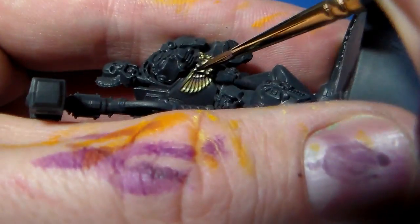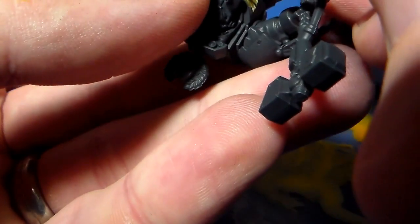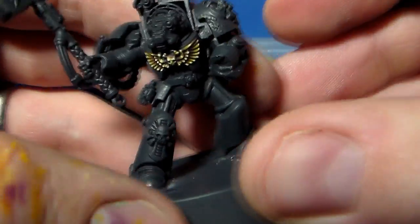Same again: approximately one or two glazes into the recesses where things overlap, and also where it joins to the skull, plus a bit of lining in between those individual wings. And this should give you a nice, deep, rich non-metallic metal effect. It's basic and it's effective.